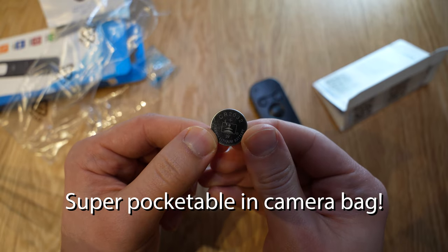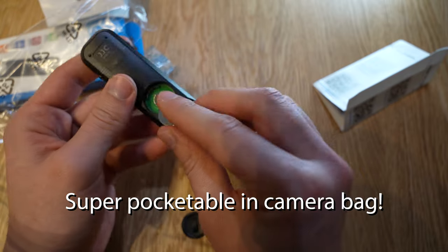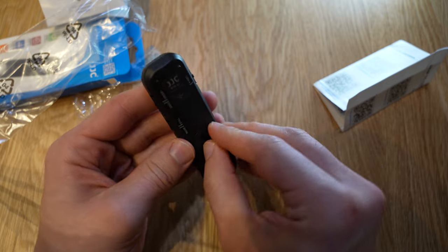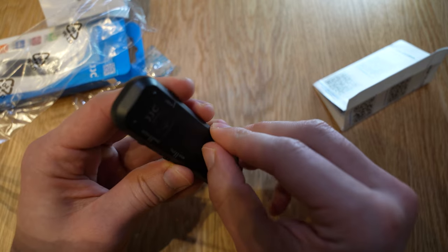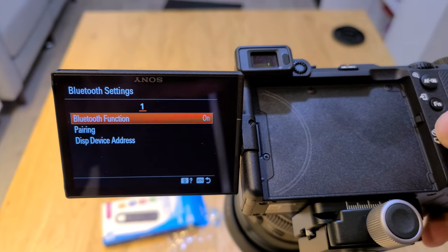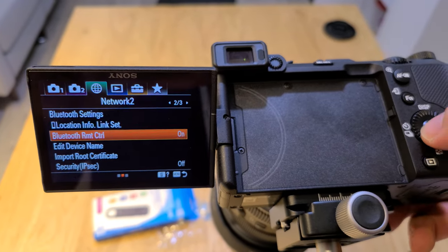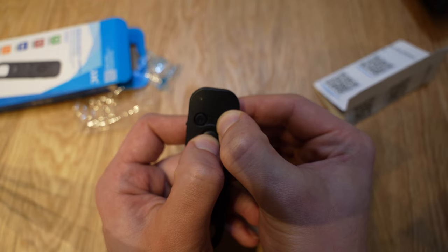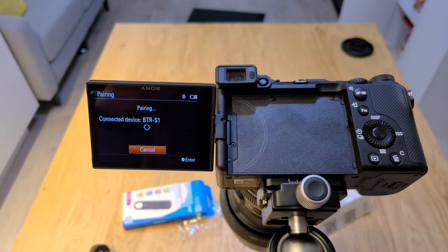A nice bonus is that this remote is super lightweight — it weighs only 18 grams, which is lighter than the 35 grams of the official remote. It takes your standard CR2032 battery, which is really cheap to buy on Amazon. And the Bluetooth pairing process was extremely easy: simply enable Bluetooth remote control in the Sony system menu, long press the shutter and T button on the remote for a few seconds, it'll blink red, and then automatically pair. Super simple.